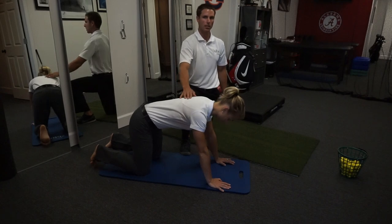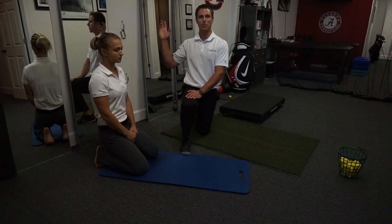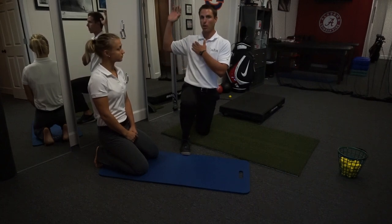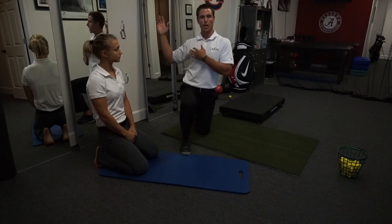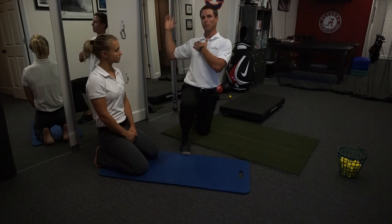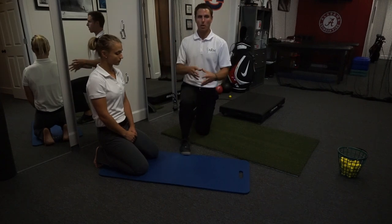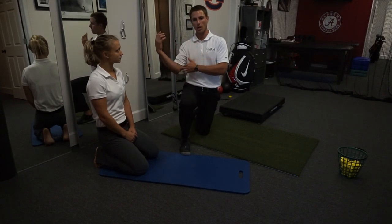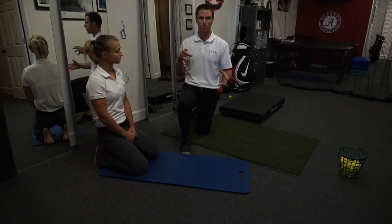Now relax for a second. What can this lead to or attribute to? Well, if we take a pitcher for example — if a pitcher goes into their arm circle and they can't put that scapula into a good lock position on the thoracic wall, then they're having to counteract that force through the shoulder, elbow, lumbar spine, anywhere else in the body except where it should be coming from: the scapulothoracic joint. So that's going to lead to injuries in the shoulder, the elbow — it could lead to injuries anywhere really. The body sometimes just picks apart weak points.